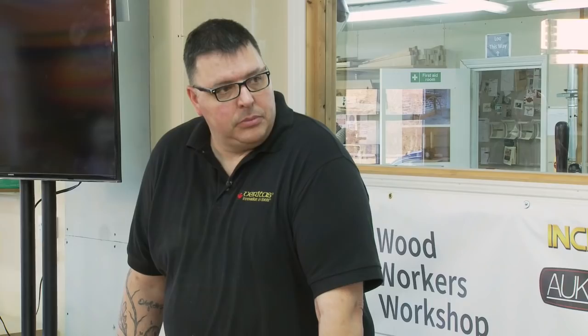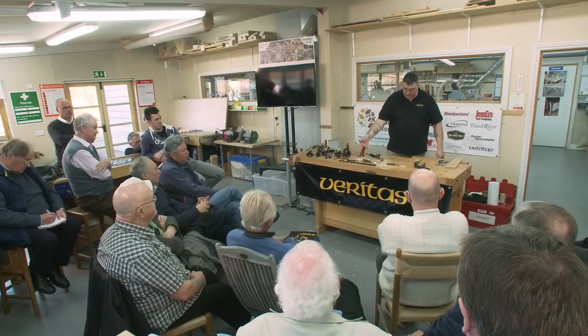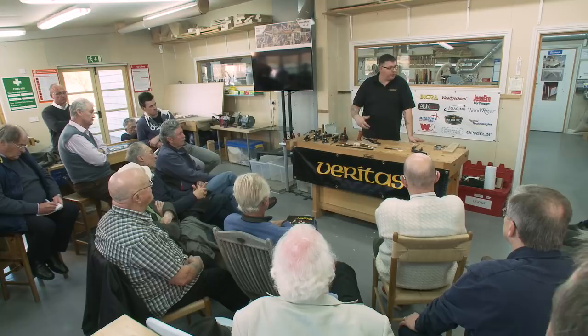Whether bevel-up or bevel-down, Veritas or Lee Nielsen — it's a personal decision. Lee Nielsen plane handles feel differently than ours do. You want to pick a plane that feels comfortable in your hand, because this could be in your hand for a long time — not just for each job but over your entire woodworking life. It better feel comfortable.